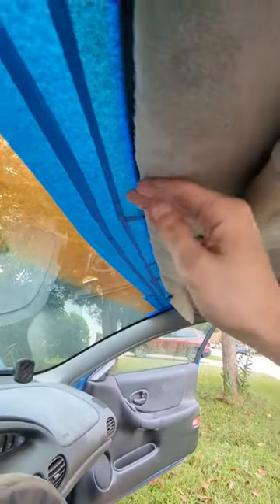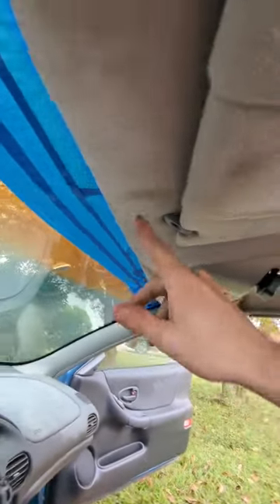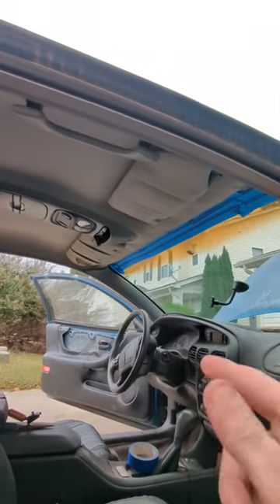While we wait for this to dry, I just want to show you how effective this is at making this stick. You can see the old stuff right here — this stuff is actually really impressive. There we go. This repair job will probably last longer than the car itself.